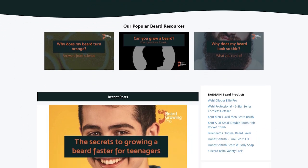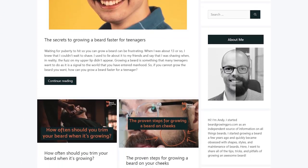Remember to stay to the end because I have got some proper insider secrets to share with you. If this video is helpful, remember to give it a thumbs up and also go check out beardgrowingpro.com - that's my website where I am on a mission to answer every single beard question that you have.